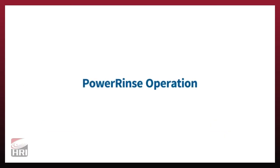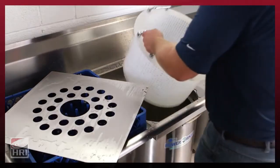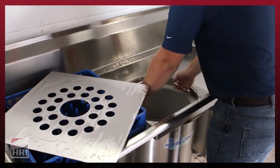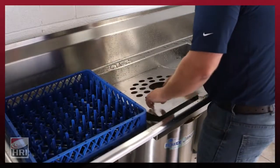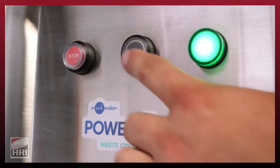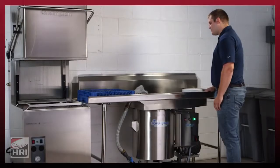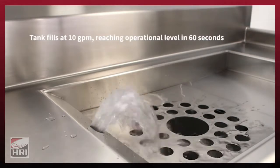Before operating the unit, place the overflow tube into the drain at the bottom of the waste collector tank, then place the scrap basket inside. Use of the cover is optional but recommended to maximize workspace. To begin, press the start button and allow the reservoir tank to fill with water. The pump is now activated, and the water plume will begin once the tank has reached the optimal fill level.